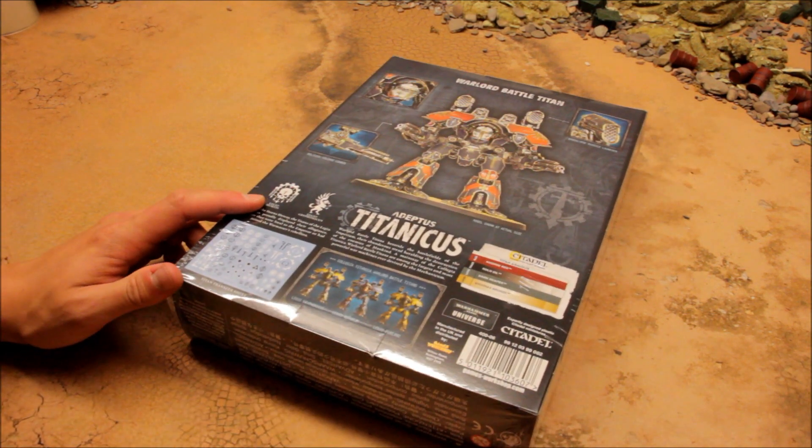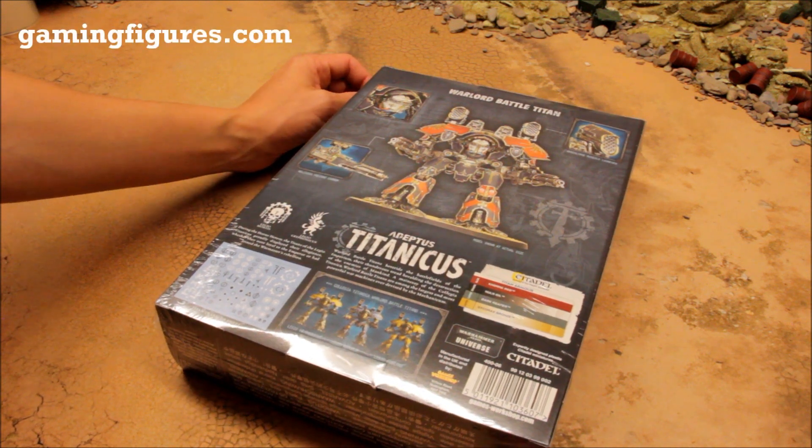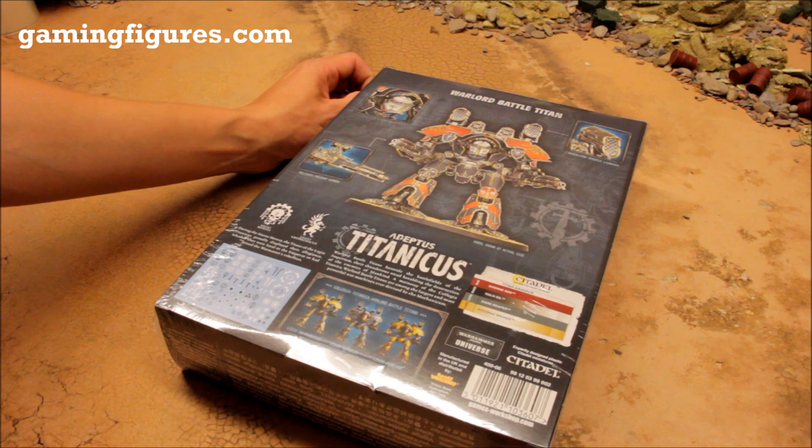Thanks to Games Workshop for sending me a copy early so I was able to give you a review ahead of time. Usually I get my Games Workshop stuff from GamingFigures.com - they do Games Workshop at a discounted rate, so you can check them out.